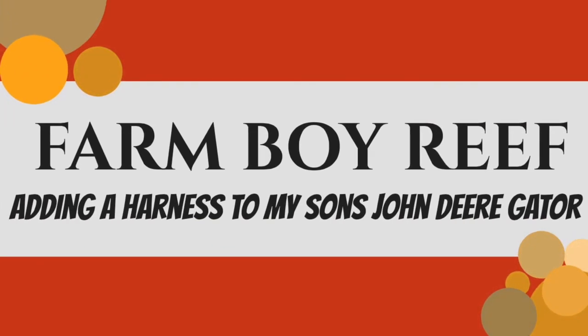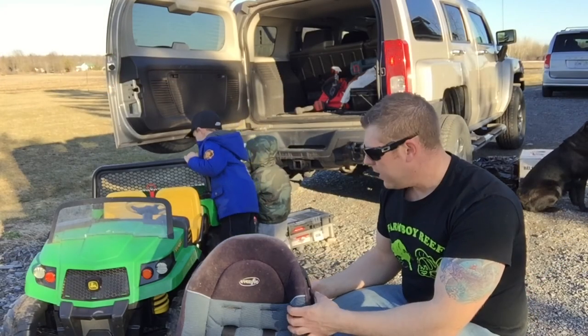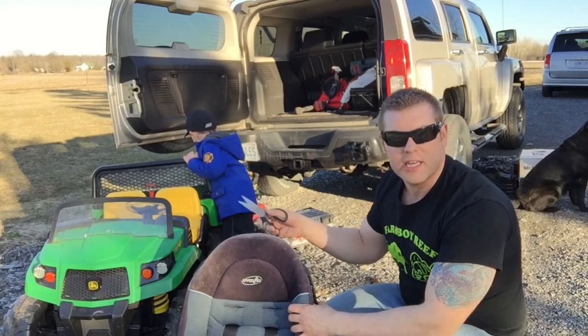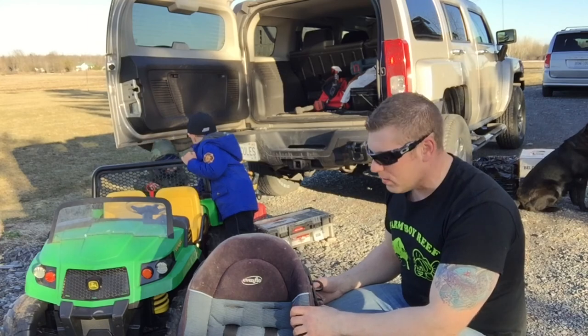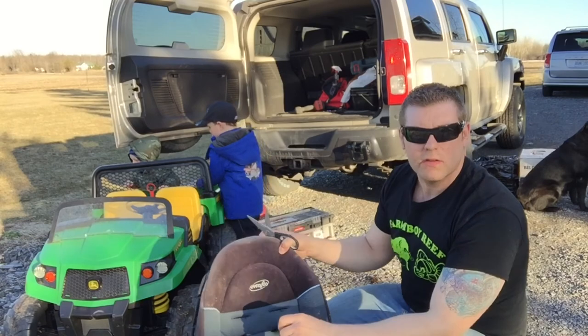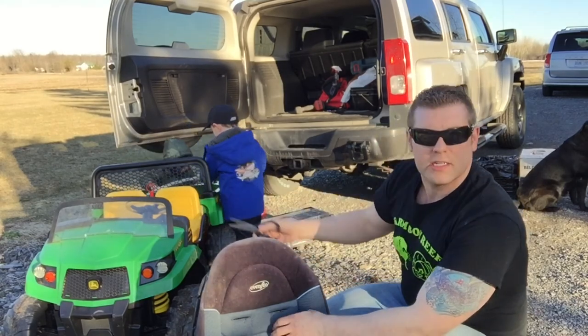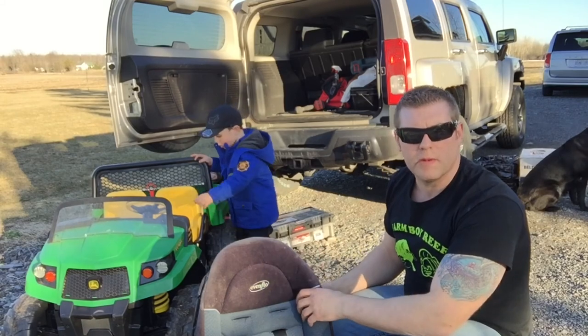Hey YouTubers, so what we're gonna do today is we're gonna add a five-point harness to this gator. I got this old car seat — you know they're no good anymore, you gotta throw them out — so today we're gonna cut the harness out of this and then we're gonna mount it to the seat on the gator, because my other son he's gonna be turning two soon but he can't really hang on very well.